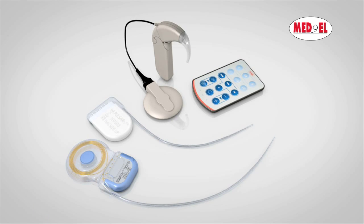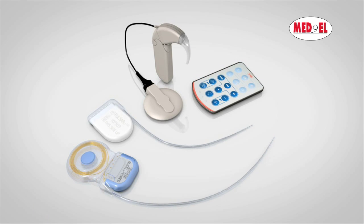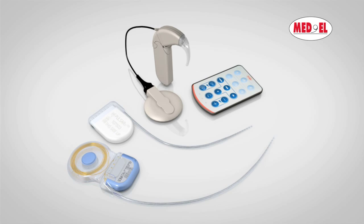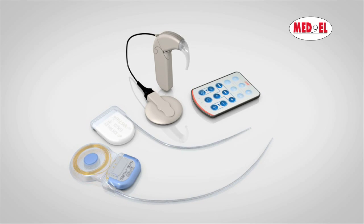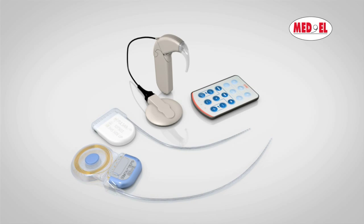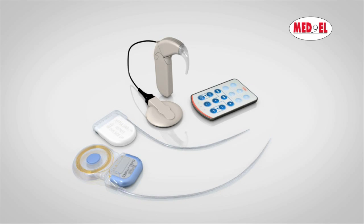Whether in a noisy restaurant or a quiet park, Maestro's automatic sound management technology adapts to changing listening situations for an optimal hearing experience in every listening environment automatically.